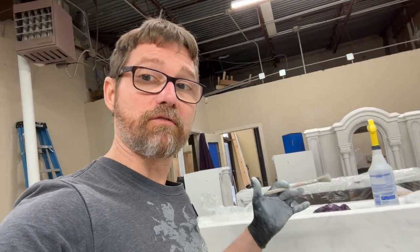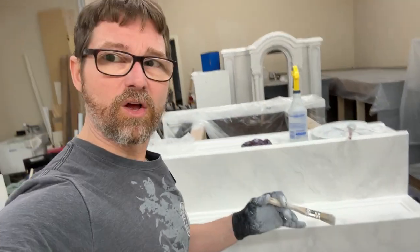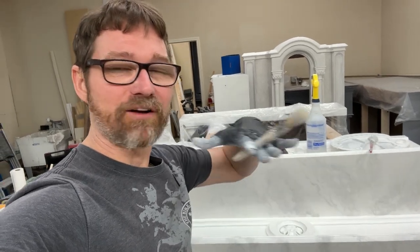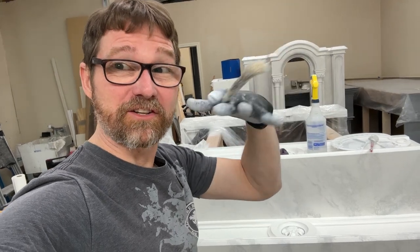I'm going to show you guys now — this was a vertical treatment right here. So I'm going to show you what a more horizontal one is going to be. It gives a much different look because you're kind of working on it as it's sitting on top rather than vertical. If you get it too wet, anyway — we'll talk when we get there. I'll show you.